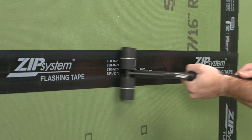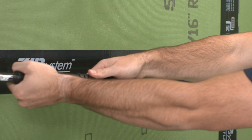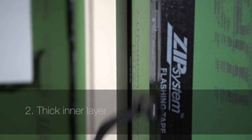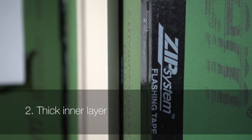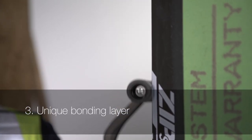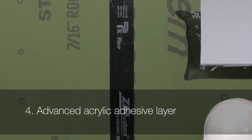Zip System flashing tape is a crucial component of the system with four powerful layers of protection: a slip-resistant top layer for good tack during installation, a thick inner layer for weather and UV protection, a unique bonding layer specially formulated for long-term durability, and an advanced acrylic adhesive layer for a lifetime of superior bonding.